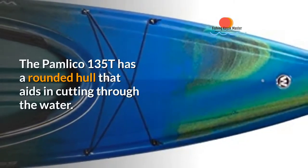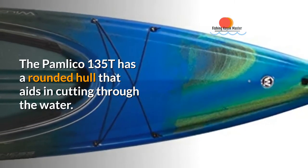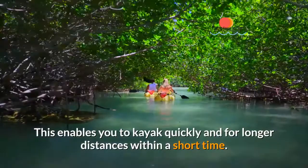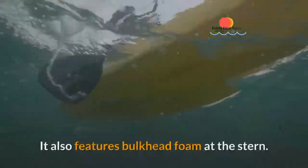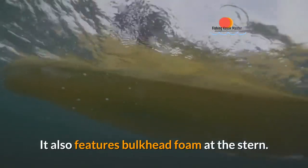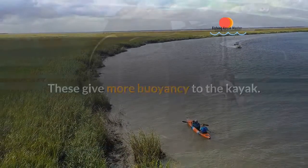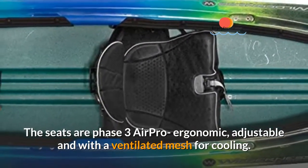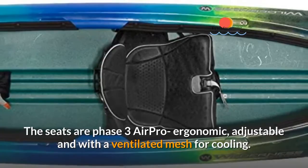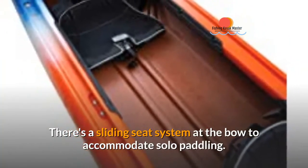The Pamlico 135T has a rounded hull that aids in cutting through the water, enabling you to kayak quickly and for longer distances within a short time. It also features bulkhead foam at the stern, which gives more buoyancy to the kayak. The seats are Phase 3 Air Pro — ergonomic, adjustable, and with a ventilated mesh for cooling. There's also a sliding seat system at the bow to accommodate solo paddling.